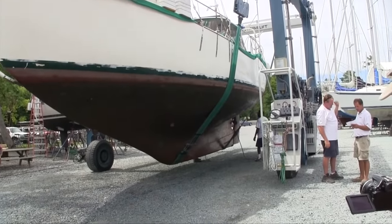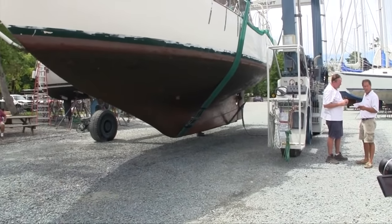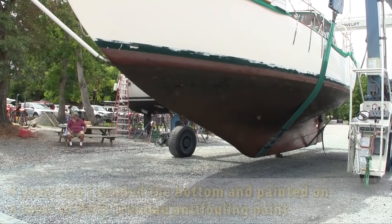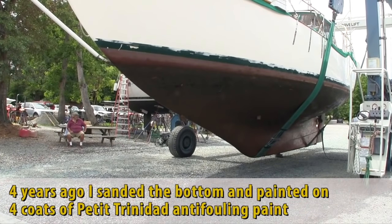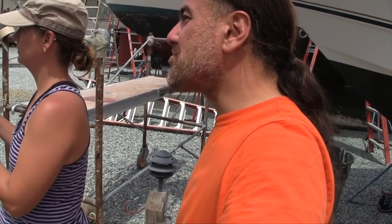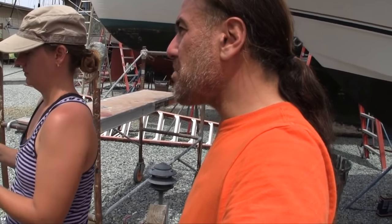There's not as much growth on the bottom as I thought there would be. I don't understand why there isn't more growth. When anchored for months somewhere like Venezuela or the Caribbean islands, I'd have barnacles the size of mountains.